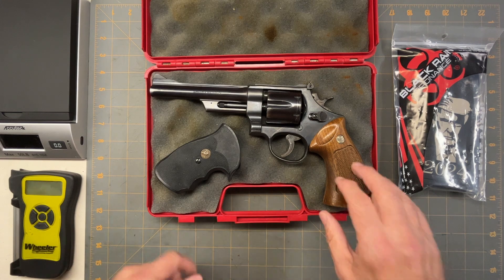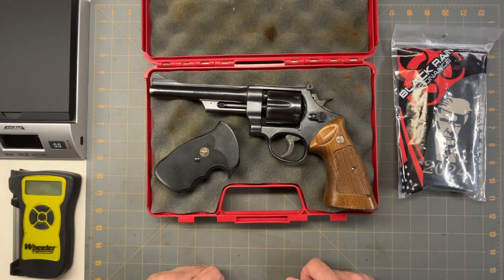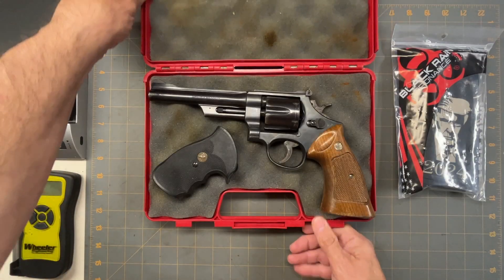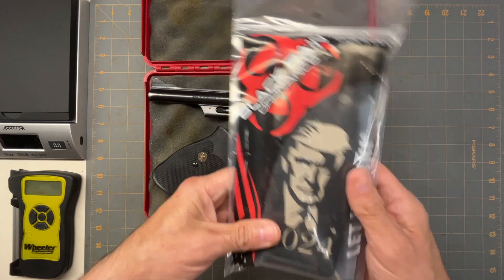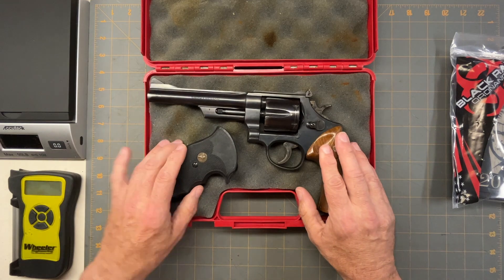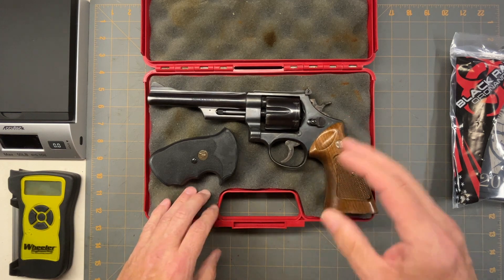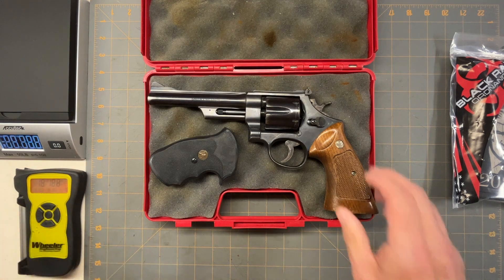All I got with the gun was the Pachmayrs and the factory grip. I did get a case, and since it was red, and given the whole make-America-great theme — they threw in one of those Trump mags — I kind of went with that theme, because this was a great revolver during American history. So let's start off with the basics.